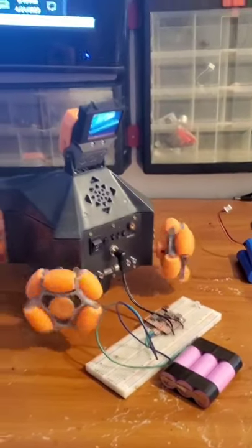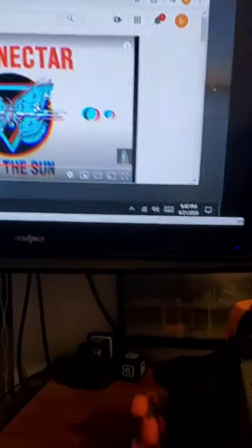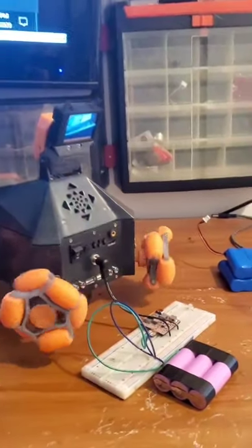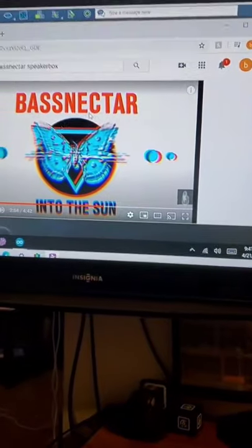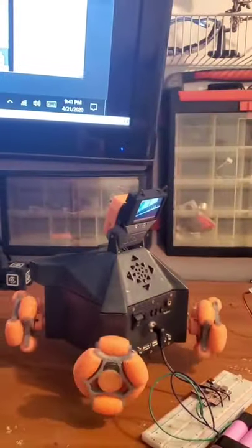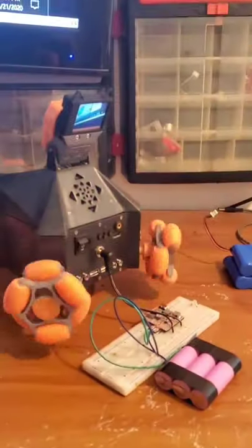It has officially been one hour, and we are still going strong. The motors look like they might be slowing down a little bit — they're getting a tiny bit warm, nothing too serious though. Batteries are at 3.86 volts, so we went down by 0.04 volts. I tested the music again — the music is still working and still connected with no power failures.